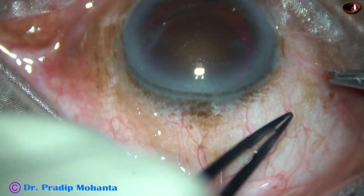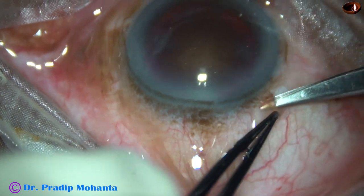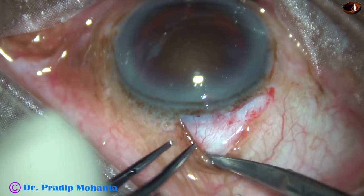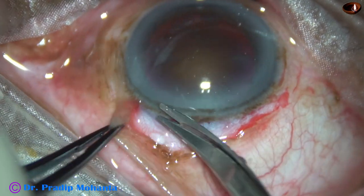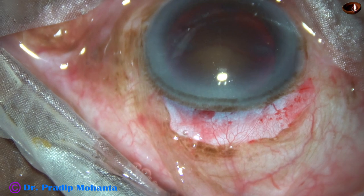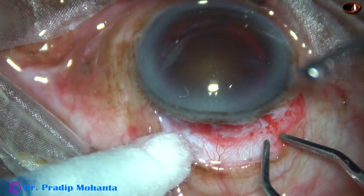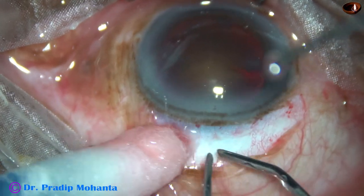First, Conjunctival Peritomy. A Westcott scissor is taken and peritomy is done for about 3 clock hours from 10 o'clock to 1 o'clock. This much peritomy is okay. And now very mild wet-field cautery is done. We can do surgery without cautery but there is no harm in doing mild cautery.